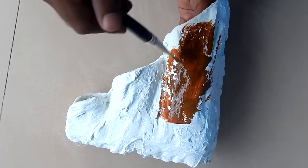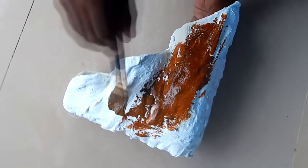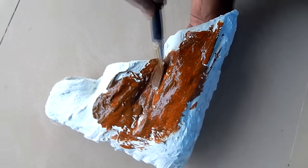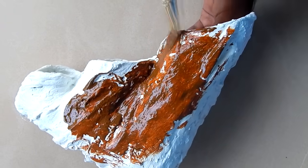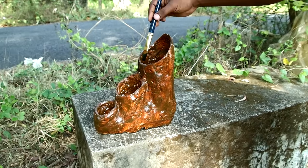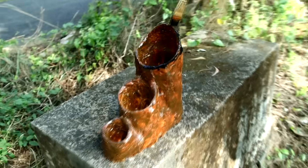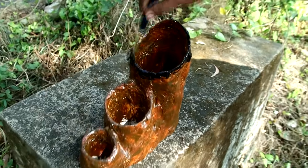Now we will use the fabric paint. We will put the cement primer in the vest and apply it on the fabric paint. Then we will put a coat of brown color. We will put a black color, so we will wear it on the bottom.